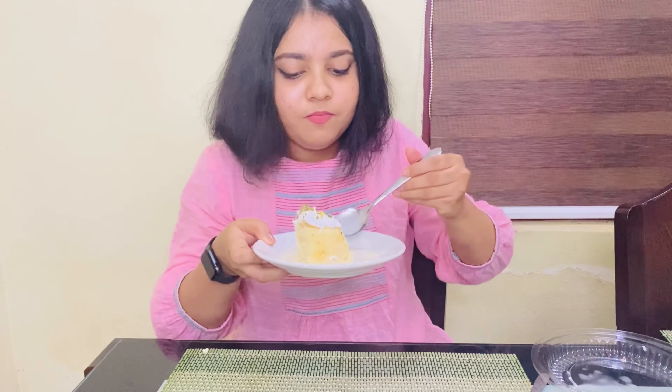It's a really nice meal. If you like this video, please press the bell icon and subscribe. See you in the next video. Bye!